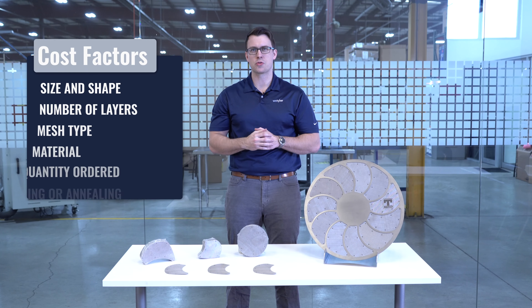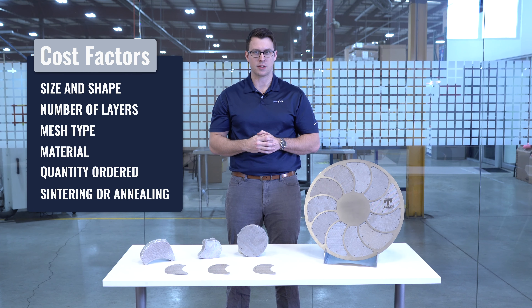The cost of your extruder screen is determined by several factors, including the size and shape of your screen, the number of layers, the mesh type, the material it's made of, the quantity ordered, and whether or not any special processes go into construction like sintering or annealing.